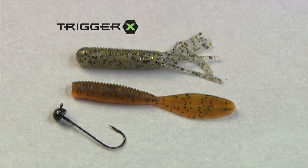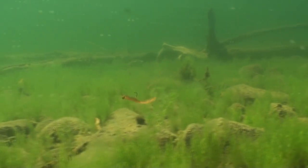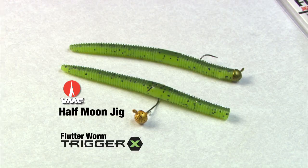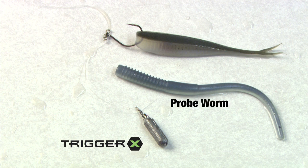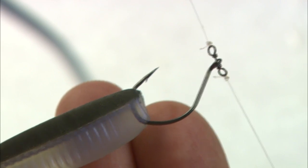For bottom bouncing, a Trigger X four-inch tube or flapping grub works wherever smallmouth swim. Our favorite delivery system is a VMC Half Moon Jig Head, lift-dropped on and off or scratched along the bottom. For really inactive smallies, we like either a four-inch flutter worm dressed on a 1/16th ounce Half Moon Jig Head, or a drop shot setup using a four-inch Trigger X probe worm or Trigger X minnow. VMC's unique Spin Shot hook eliminates line twist and enhances softbait action.